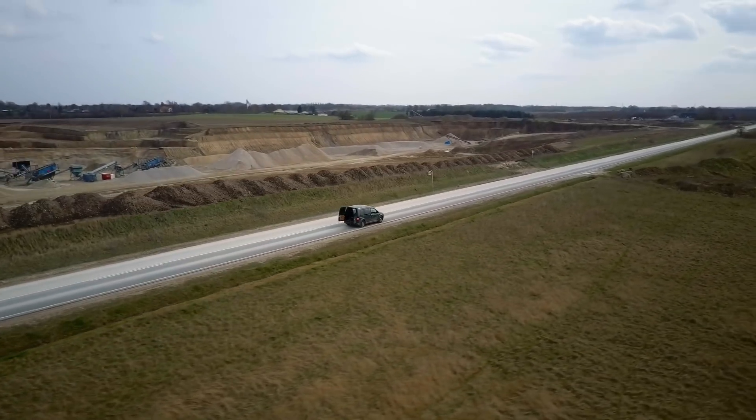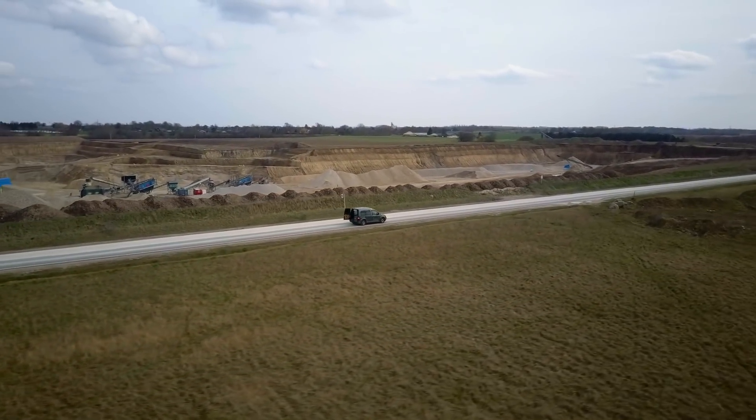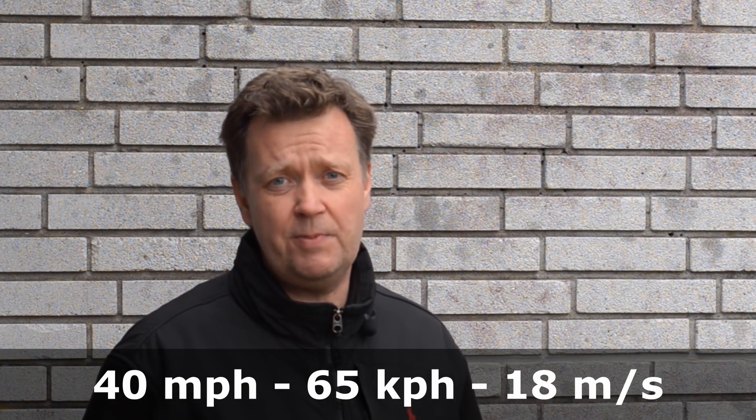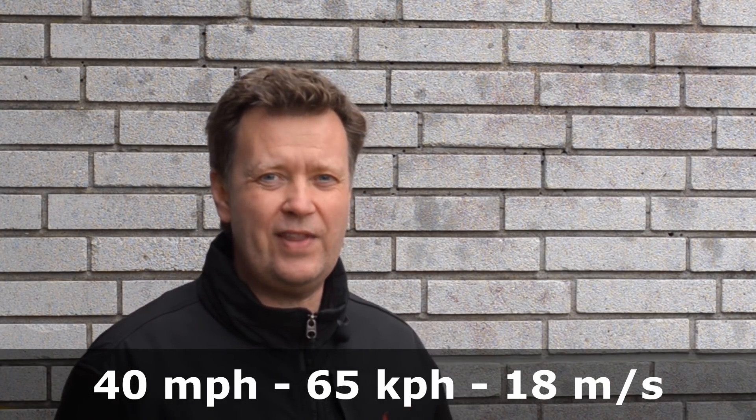During our previous speed test we found the limitations of active track. In this tutorial I want to show you how to enable sports mode and test how fast Mavic will fly. In case you missed our speed test of active track, I have included a link in the description below. DJI claims it should be possible to reach 40 miles per hour in sports mode, which equals 65 kilometers an hour or 18 meters per second. Let's find out if that is true.